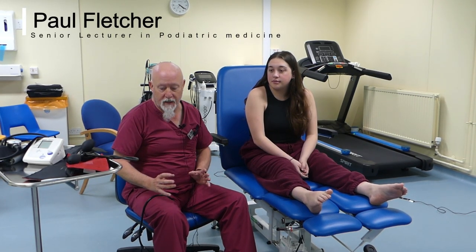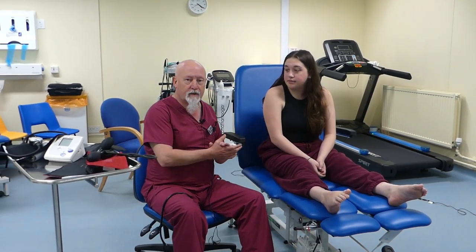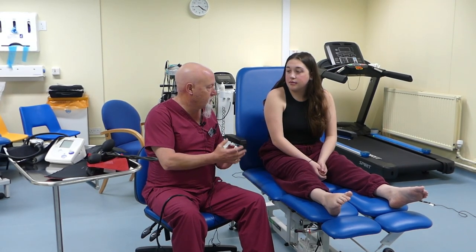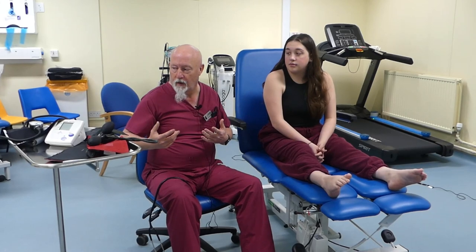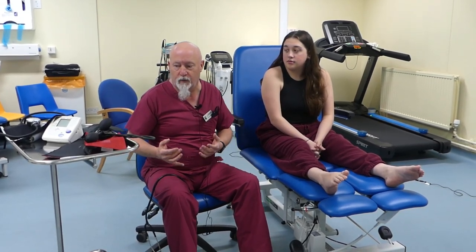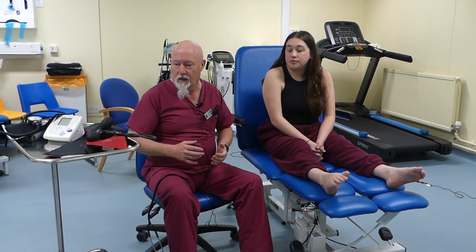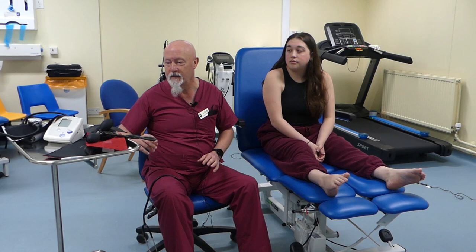Hello, this is the first year blood pressure OSCE station that we're going to have a look at today. All you're expected to do is just take a systolic and diastolic pressure in the arm of one of the second year students who will be volunteering, or it may be one of the members of staff if we don't get enough volunteers.